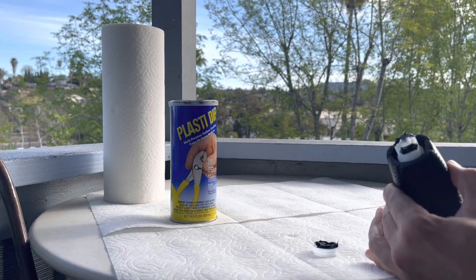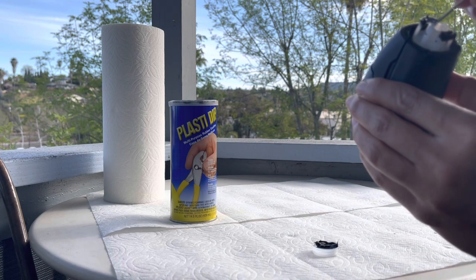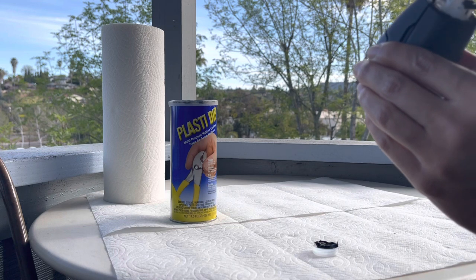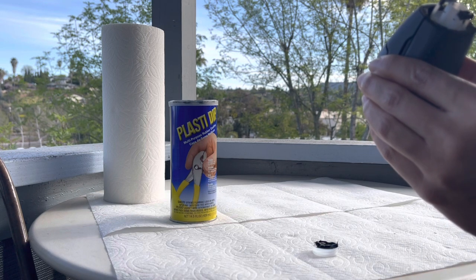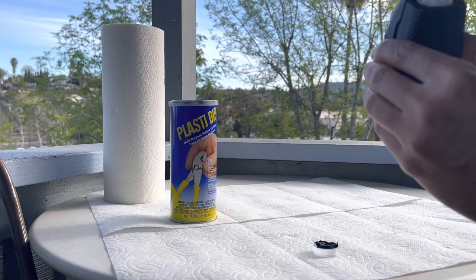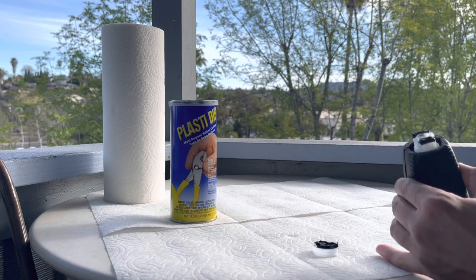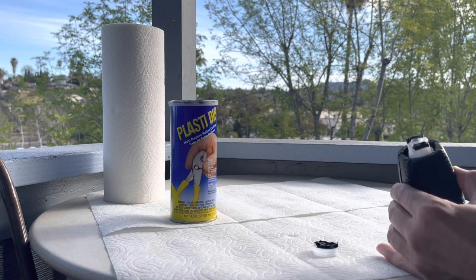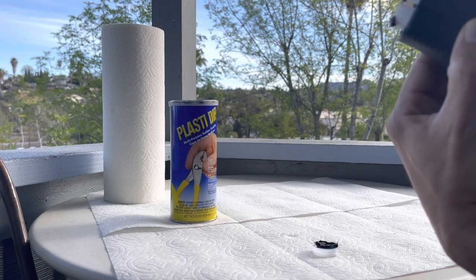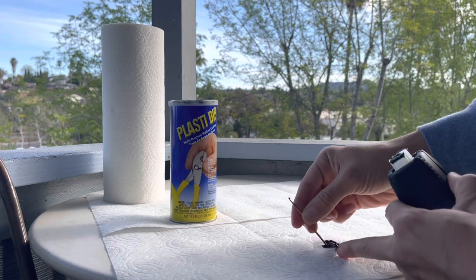The great thing about Plasti-Dip is that if you mess it up, once it dries it peels right off. It's not a permanent product that you can never remove if you didn't need it or had issues with it. I just lay paper towels down when I'm working so I can wipe off excess onto the towels and I don't have to worry about it.